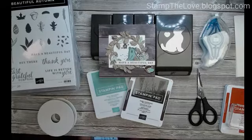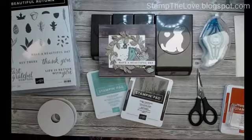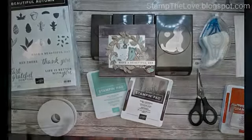Hey guys, welcome to my Make It Monday on Labor Day. I am just coming to show you a couple of quick things because I hated to not say hi and happy Labor Day. My kiddos are just getting here, and I have lots of food to finish, but I had to stamp a little bit.